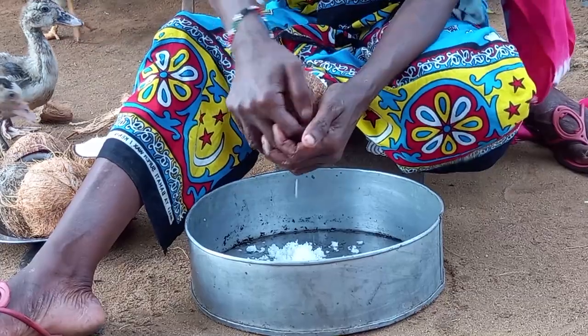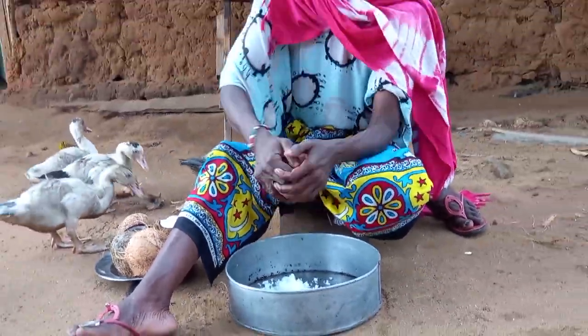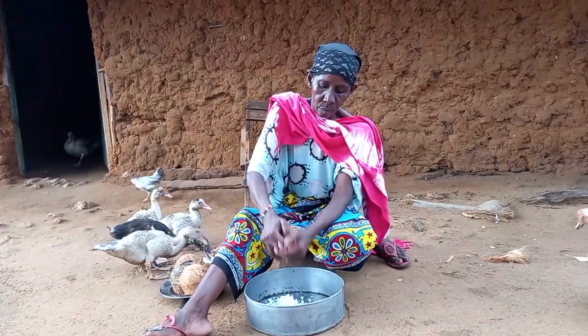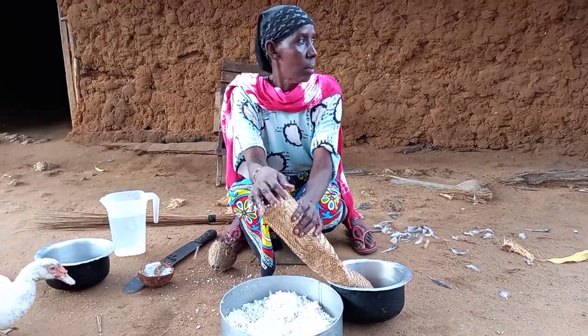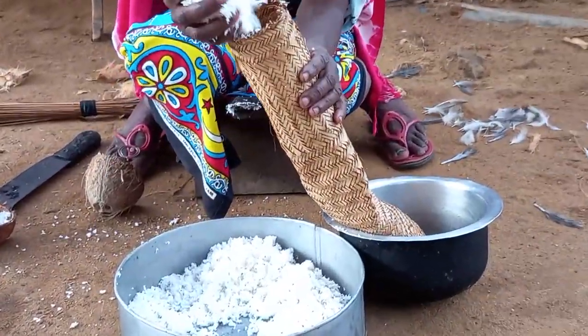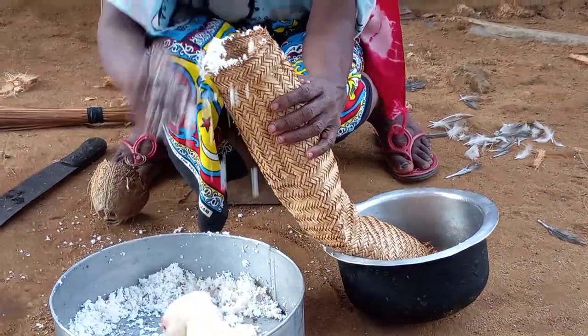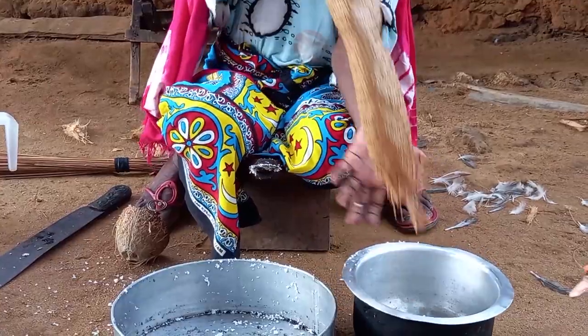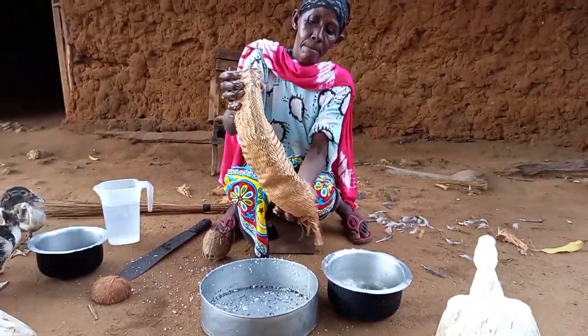After breaking the coconut, she will then grind it using the mbuzi. She will then add the grinded coconut into the kifungo, add water, and squeeze it for us to achieve coconut milk. Today we are in need of first class and second class coconut milk.